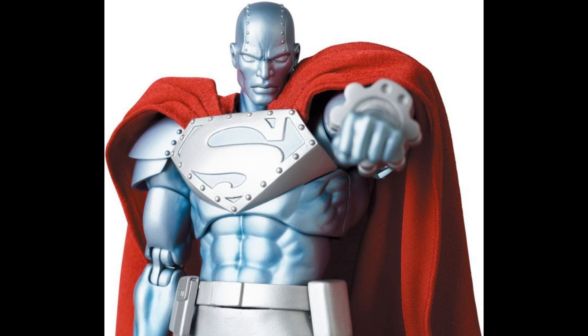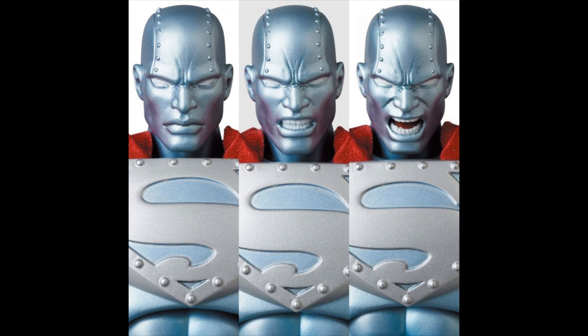And the wrist gun — I don't remember what it fires, but hey, it's there. They included it, but no effect parts. They should have included something. Now the different heads — they did a good job with the scope. The lips look bright and the teeth, and just how angry he looks.